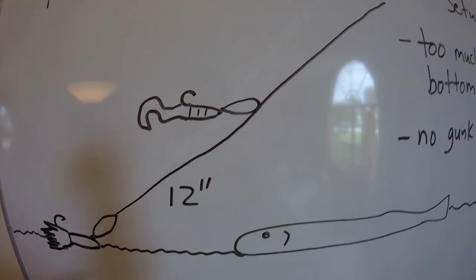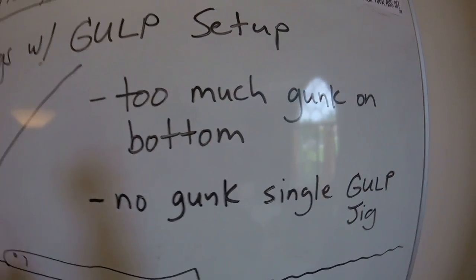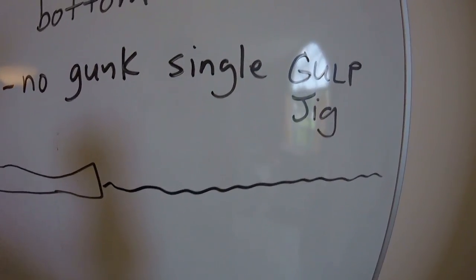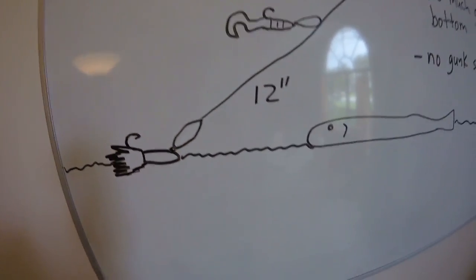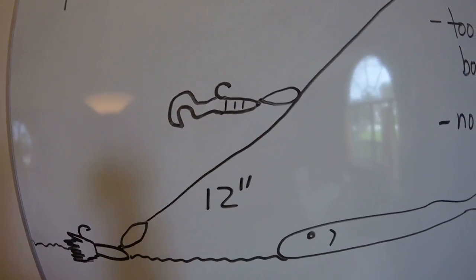That's supposed to be a swimming mullet with a three odd octopus hook, and you've got your dropper loop. The bottom line is: when there's too much gunk on the bottom, use this setup. When there's no gunk on the bottom, the single gulp jig is about the best thing there is. I'm going to go ahead and show you how to tie the easiest dropper loop there is.